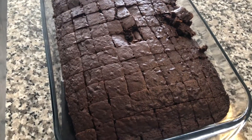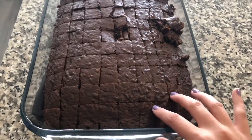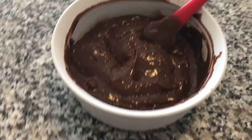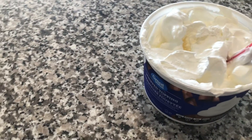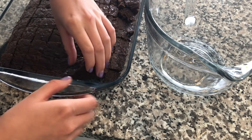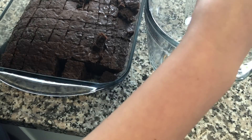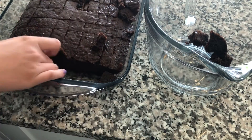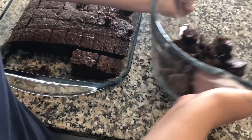Here's our assembly line for the trifle. We're gonna start with our cake, then we're gonna have our chocolate pudding, then some Cool Whip, and the strawberries we'll add on top at the end. To start, grab your cake and place it at the bottom. It's okay if pieces didn't cut all the way through. Place them at the bottom so it covers it — there's our nice cake layer.